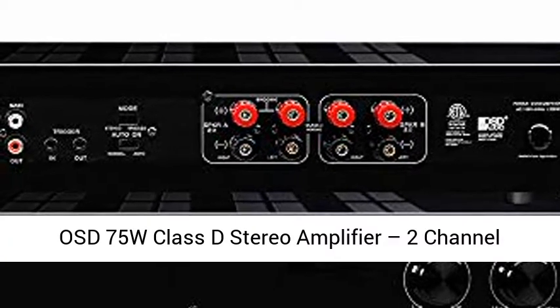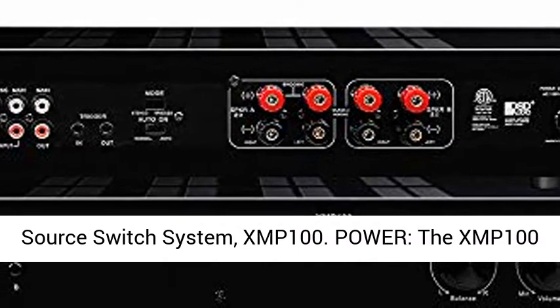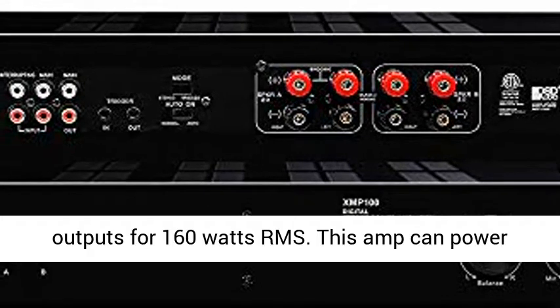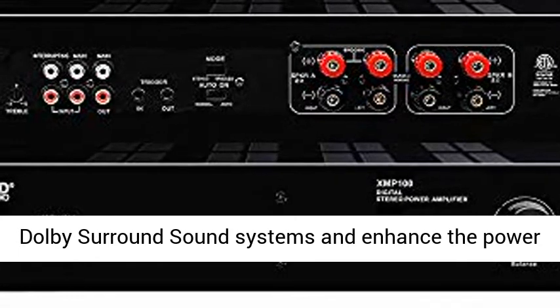OSD75W Class D Stereo Amplifier 2-Channel Source Switch System. The XMP100 has 75W RMS per channel and bridgeable outputs for 160W RMS.